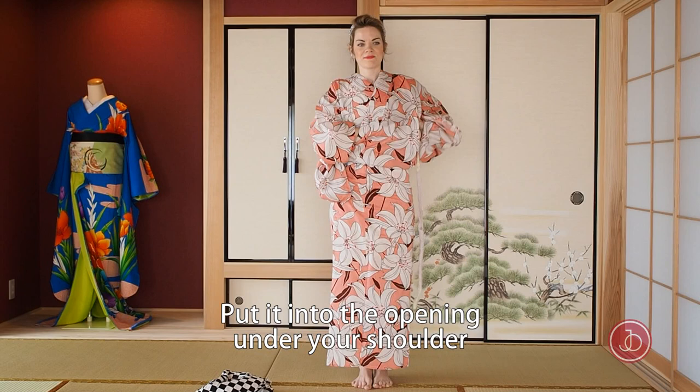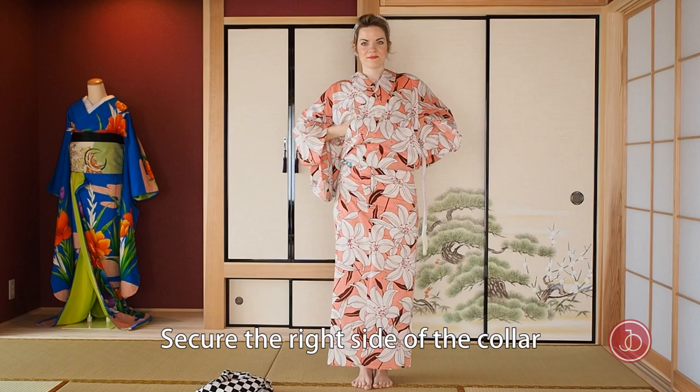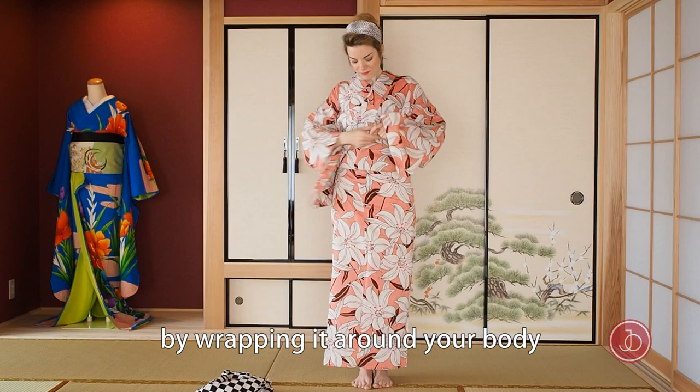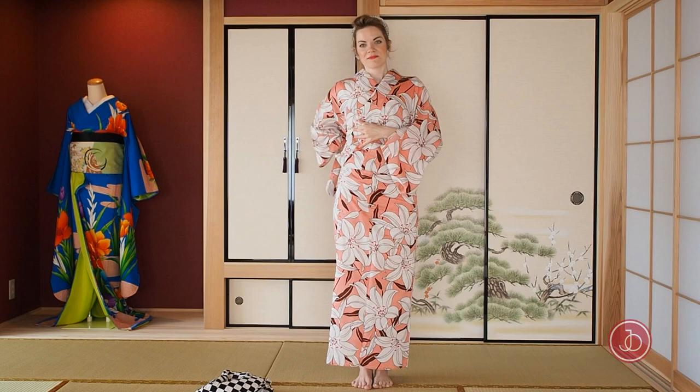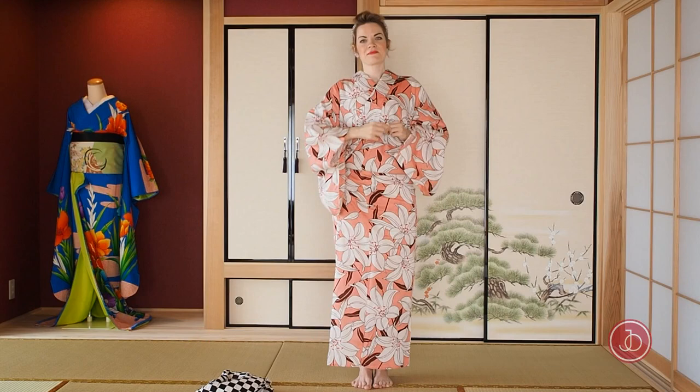Take the left side of the second tie from the back and put it into the opening under your shoulders. Pull it through and secure the right side of the collar while wrapping it around your body, holding with your left hand while you adjust the left side of the collar. After you have created a nice V-neck, take the right side of the tie and make a half bow on top.